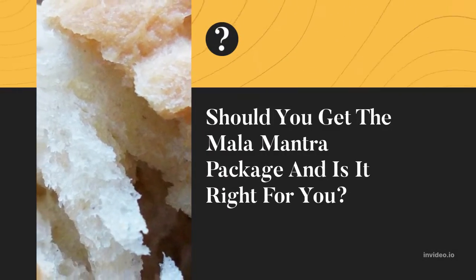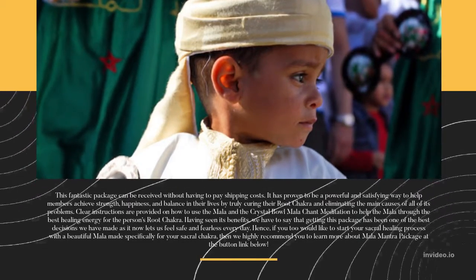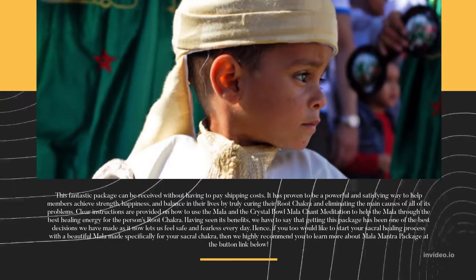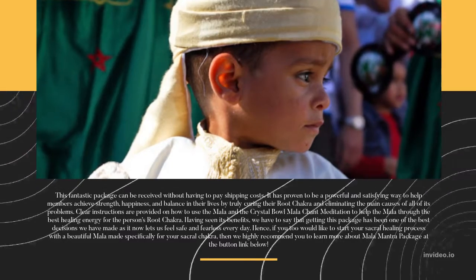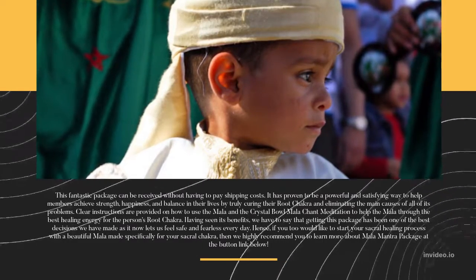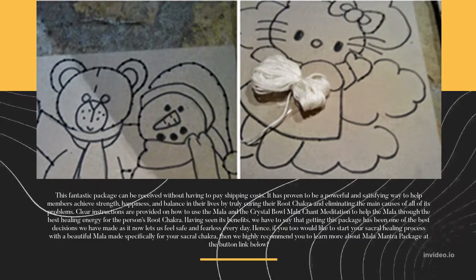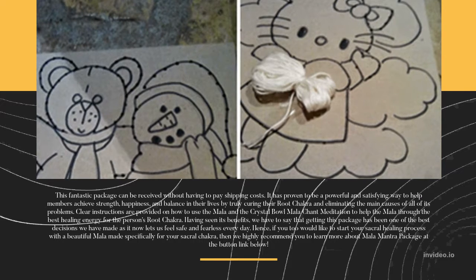Should you get the Mala Mantra Package and is it right for you? This fantastic package can be received without having to pay shipping costs. It has proven to be a powerful and satisfying way to help members achieve strength, happiness, and balance in their lives by truly curing their root chakra and eliminating the main causes of all of its problems. Clear instructions are provided on how to use the Mala and the Crystal Bowl Mala Chant Meditation.